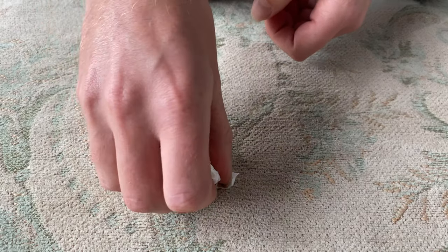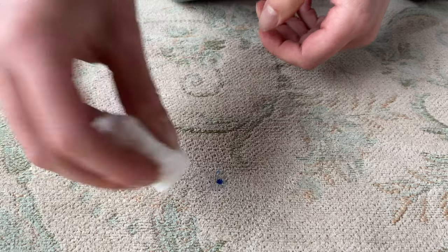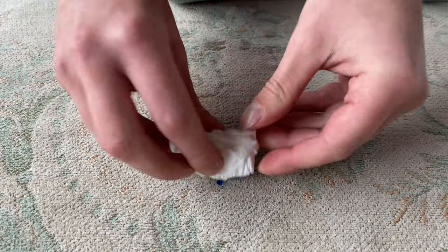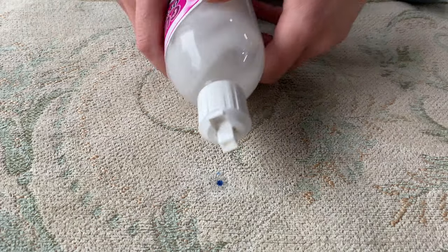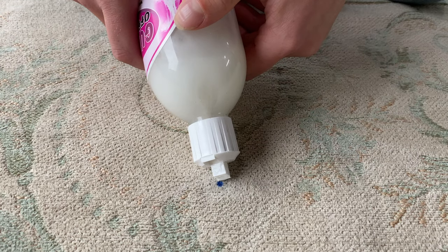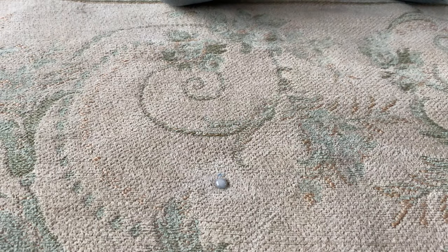Now I'm probably not going to get absolutely all of this out, but over time — this is going to take a few minutes — the solvent is going to act as a carrier for the ink to come out of the rug.